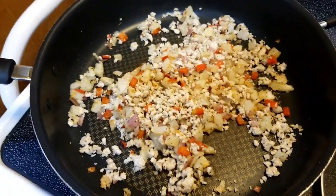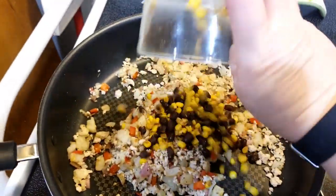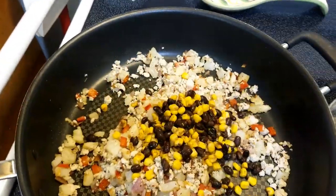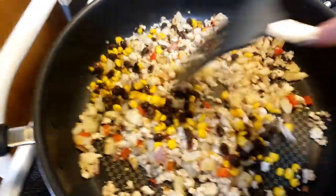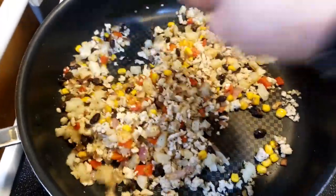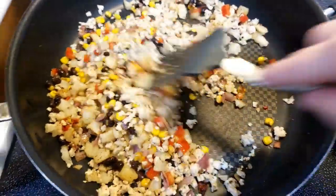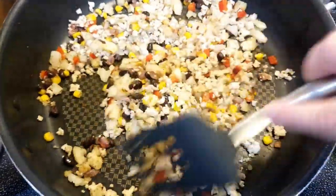Since we have leftover beans and corn, I'm going to add the rest of those in there. Now we've used all of our leftovers, which is awesome — it's always good to use up your leftovers. This is a really good hash sort of thing, and I will do the points at the end.